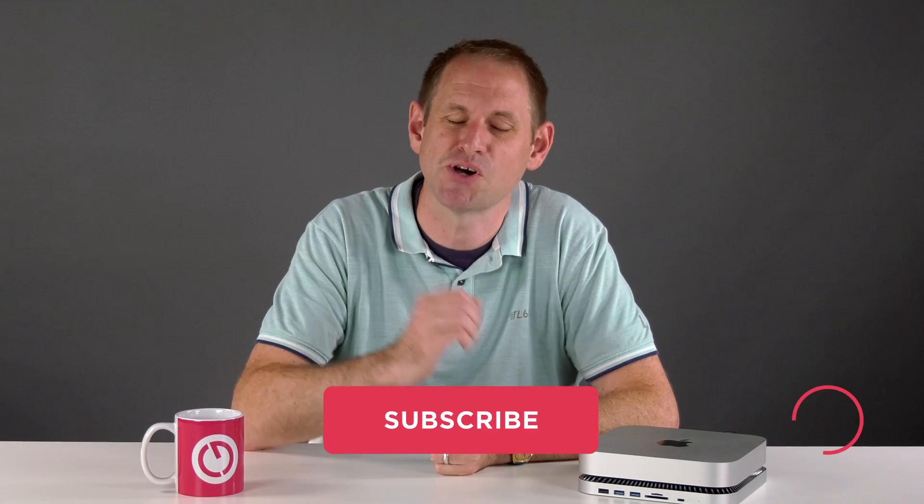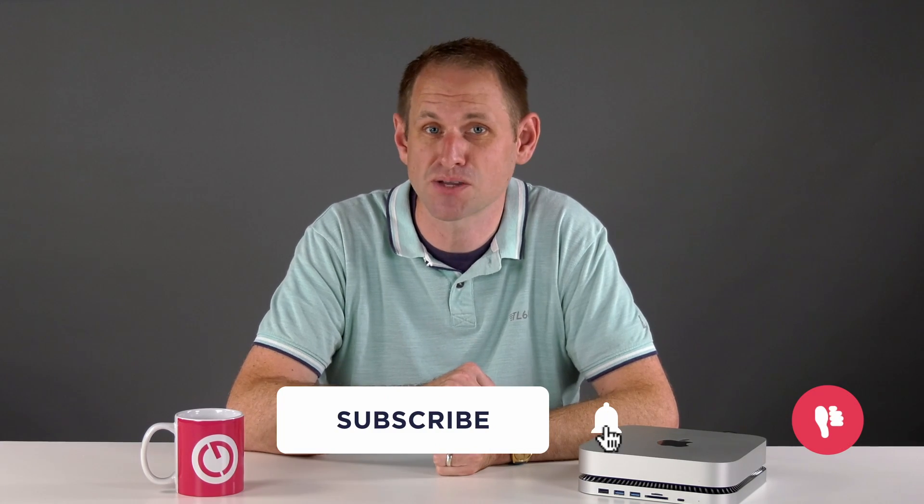At $99 I think this is pretty good value for what you get, and if you want to pick one up there are some links in the description. Let me know what you think in the comments, and as always thank you very much for all of your likes, shares, and subs — I'll see you next time for some more geekery.